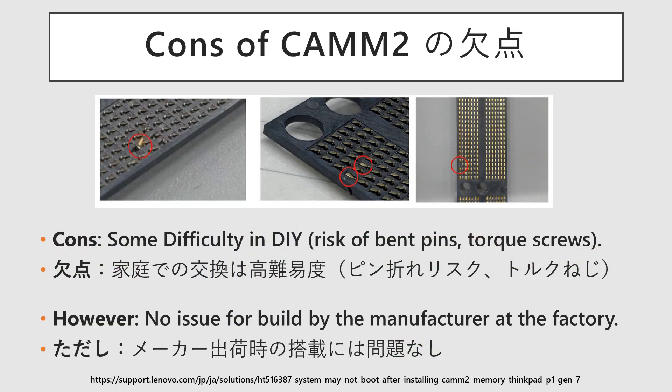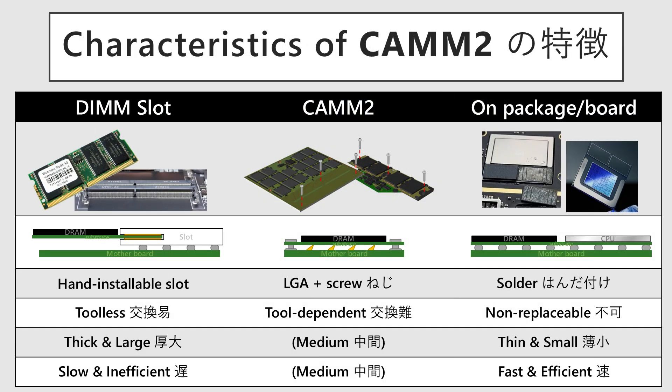While the modules are replaceable, the single-slot design means you have to swap the entire module rather than adding a second one. The LGA-style connection carries a risk of damaged pins and requires a specific torque screwdriver, making it less than ideal for at-home upgrades. For a PC manufacturer, however, who simply needs to install the customer-ordered module at the factory, it is sufficient. Overall, CMM2 can be described as a technology with characteristics intermediate between DIMM slots and on-board or on-package memory solutions. Since memory replacement isn't a frequent operation, the difficulty of replacement isn't a major drawback, and it can generally be treated as an improved method compared to the traditional slot-based approach.